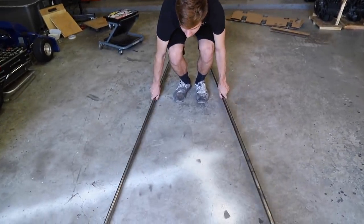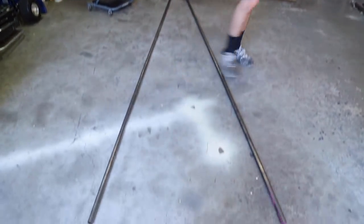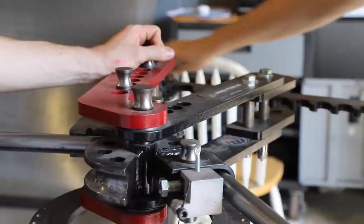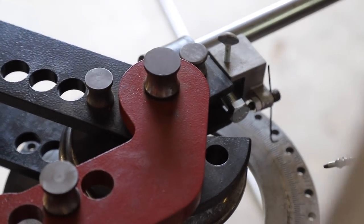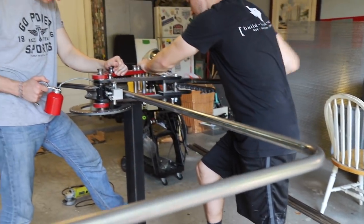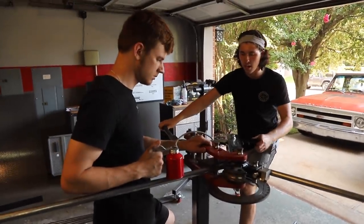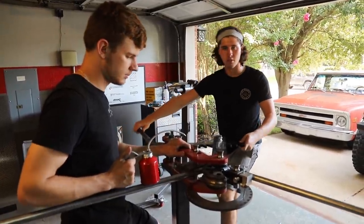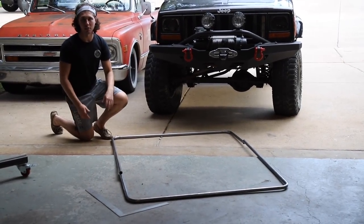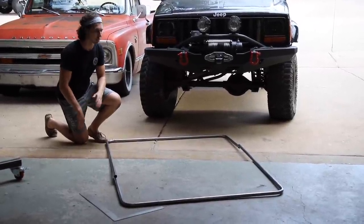We got this one-inch diameter .065 tubing and we're going to bend up our bottom hoop. We finished that up — it's exactly 50 inches. Now we're doing our back section for the rear area; these ones are going to have a little bit shorter overhangs. Both sections are 50 inches apart center to center, so that's awesome.